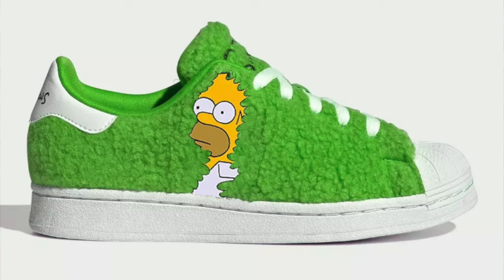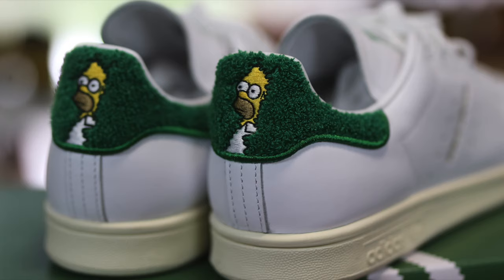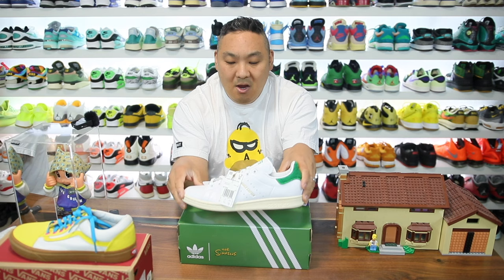The original walkups had Homer on the side similar to Marge, but now we have the actual release pair of the Stan Smiths with Homer Simpson on it. I think they did a great job — you can see Homer Simpson fading into the bush on the back of the shoe. There are also some other really cool details I'll get into, but I wanted to show you guys I'm kind of a fan of the Simpsons — I've been a fan for years.